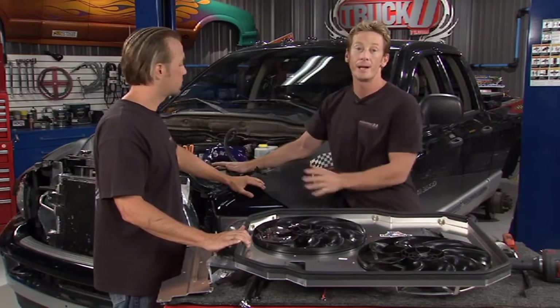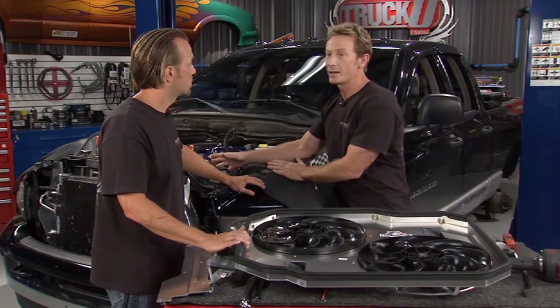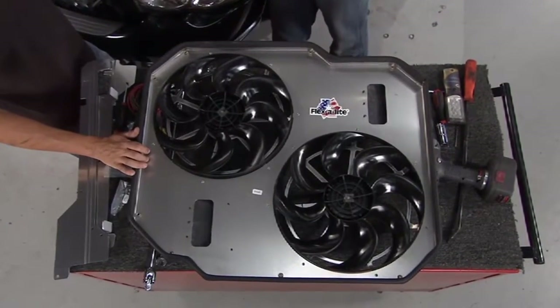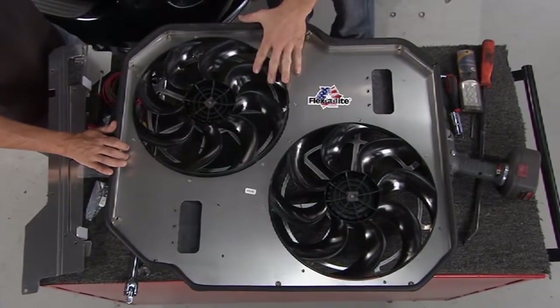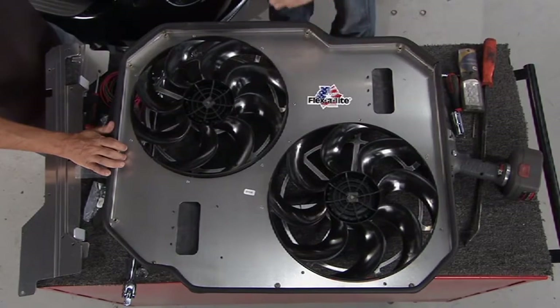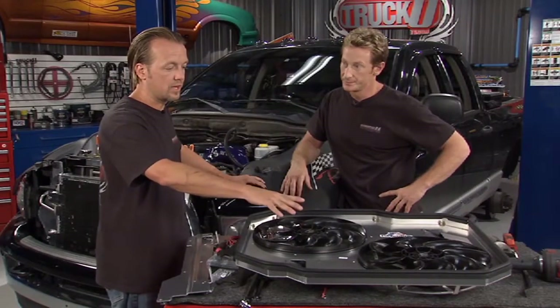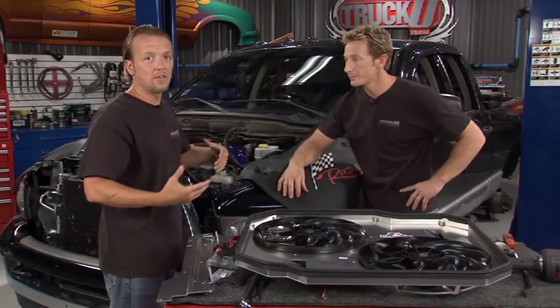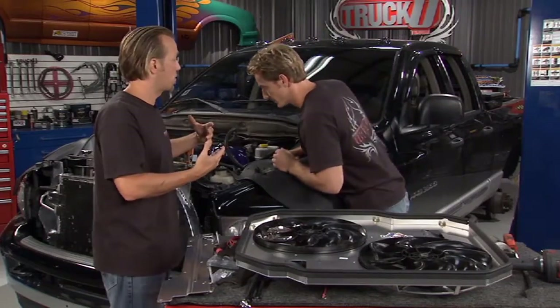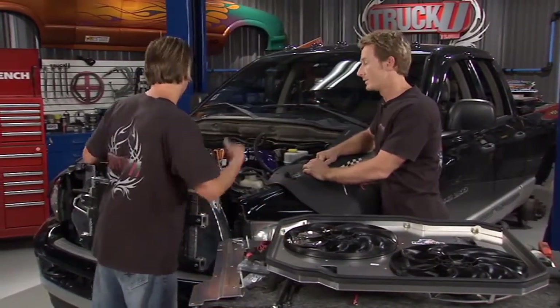So we're going to pull that out and replace it with a new one from Flex-Lite. The reason we're going with this is because these fan clutches have problems — why replace a bad part with one that's probably going to have problems as well? The Flex-Lite is completely electric. This fan is actually being driven by the engine, so it takes a few horsepower. It may be minimal, but you're going to get that back by installing this electric fan.